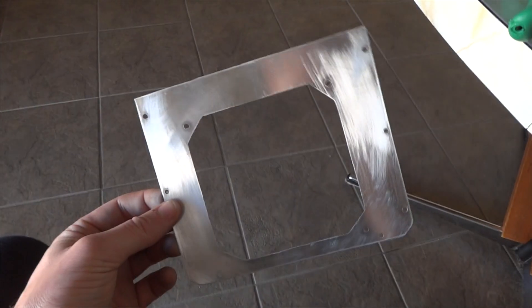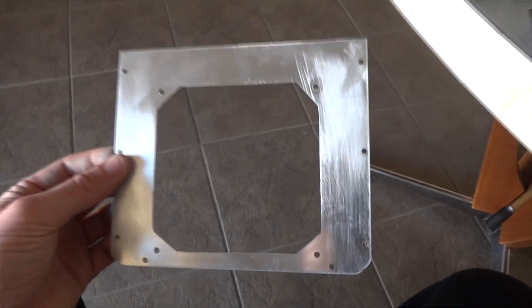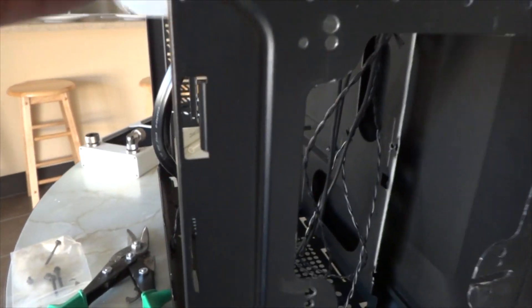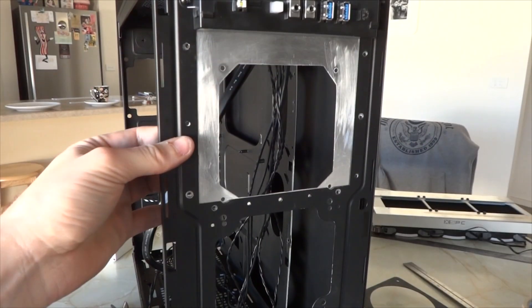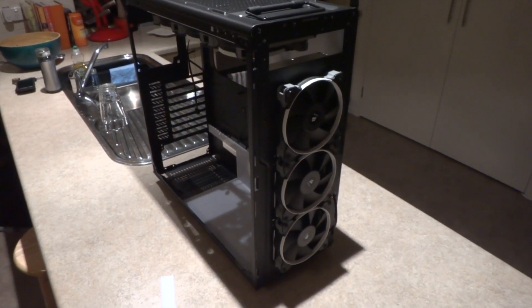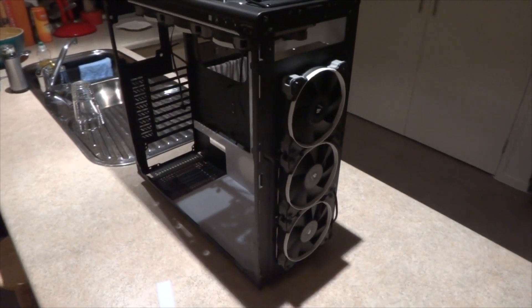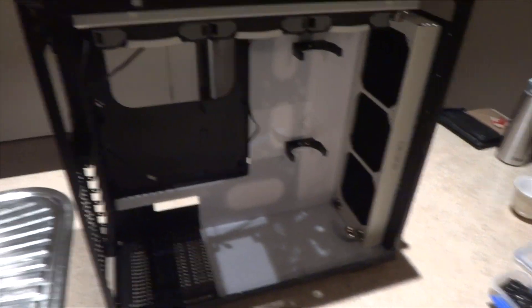There's the finished product. I've sanded it down with a little bit of 400 grit sandpaper — it doesn't need to be a perfect finish because it's going to be behind the radiator and fans anyway. It will be riveted in like that. This is it with the front radiator and fans fitted. I think it's starting to look good.